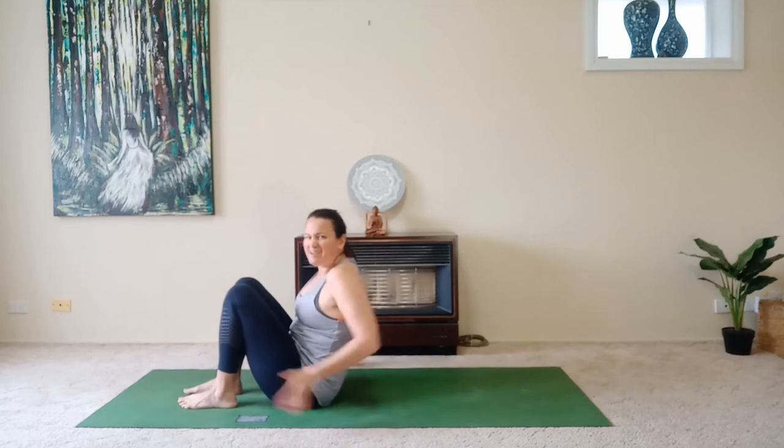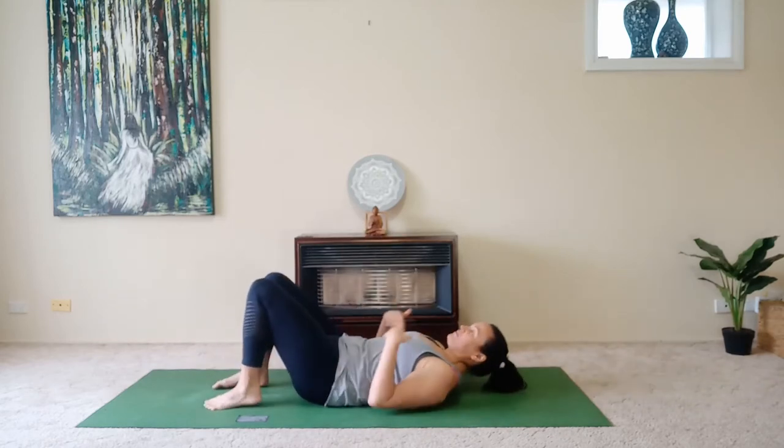Let's get started by coming sideways onto our mats. You may want to watch this tutorial once and then come back and do it with me a second time — I advise watching first and then going back. So we're going to come sideways onto the mat and lay down like we're coming into a bridge.